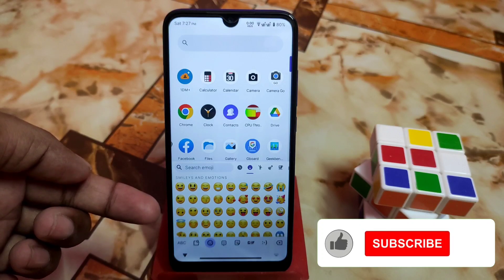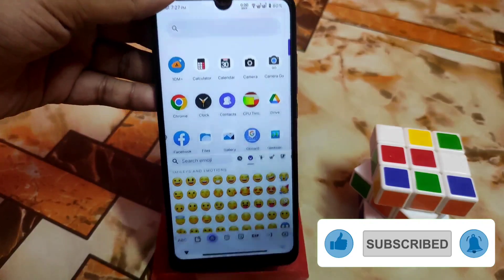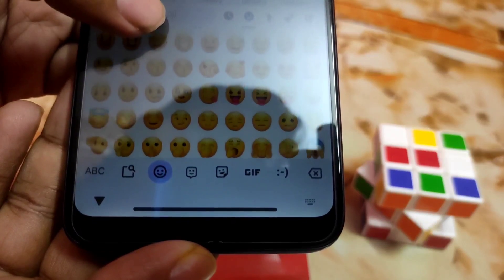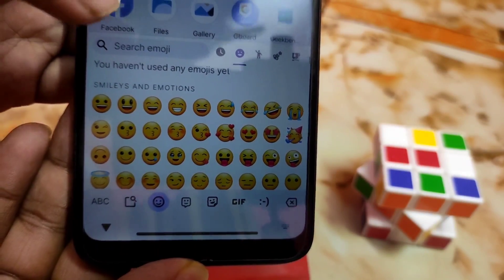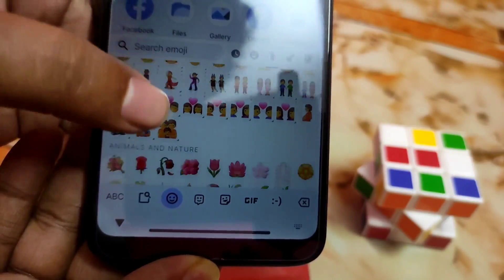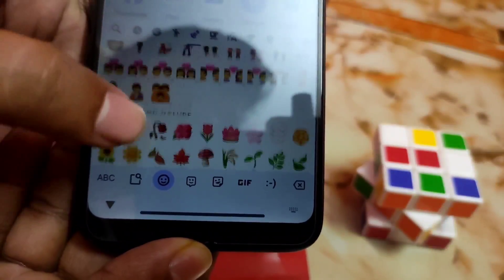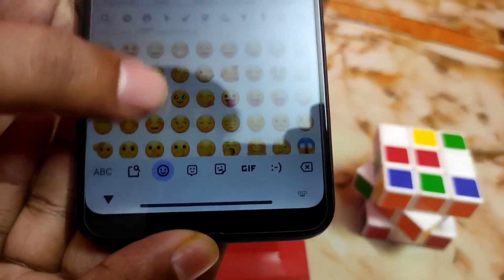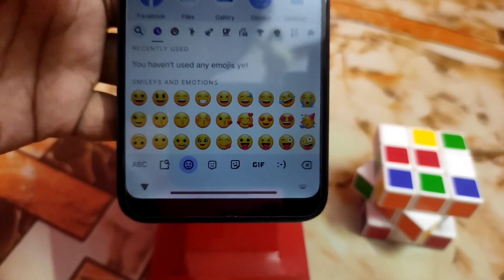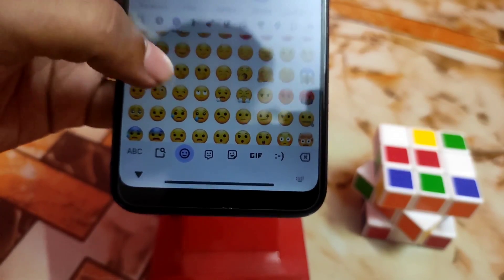You guys can see it's perfectly changed and it's totally different now. These are the emojis from One UI 5 — all are different in looks and it looks cool. These things look really cool, a bit different in look. I think you guys will like it.